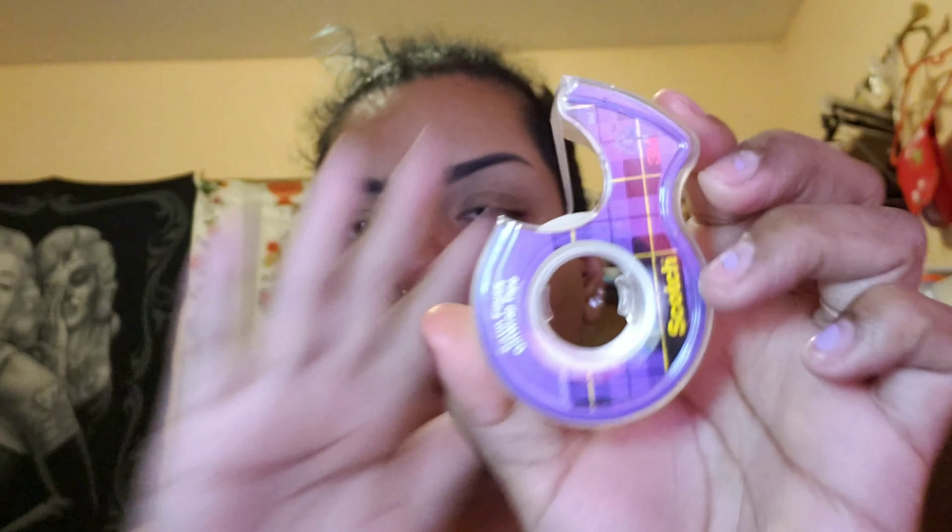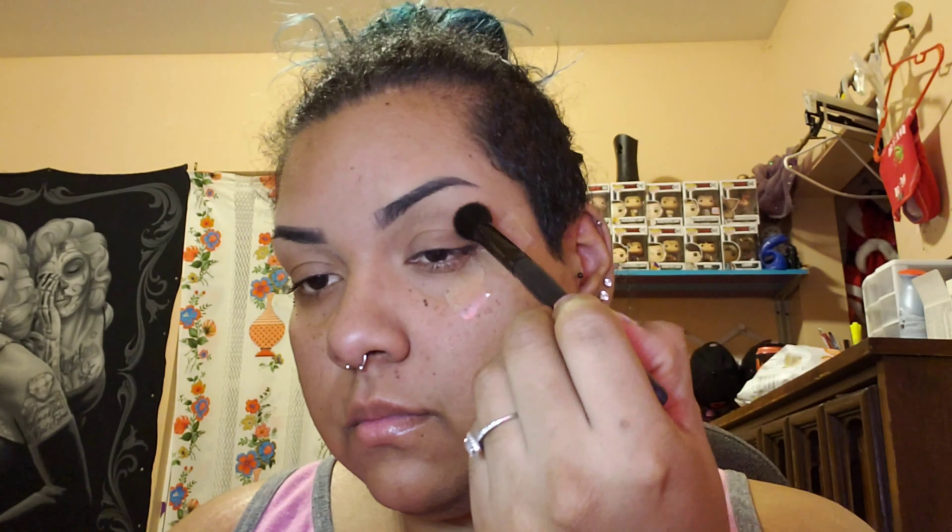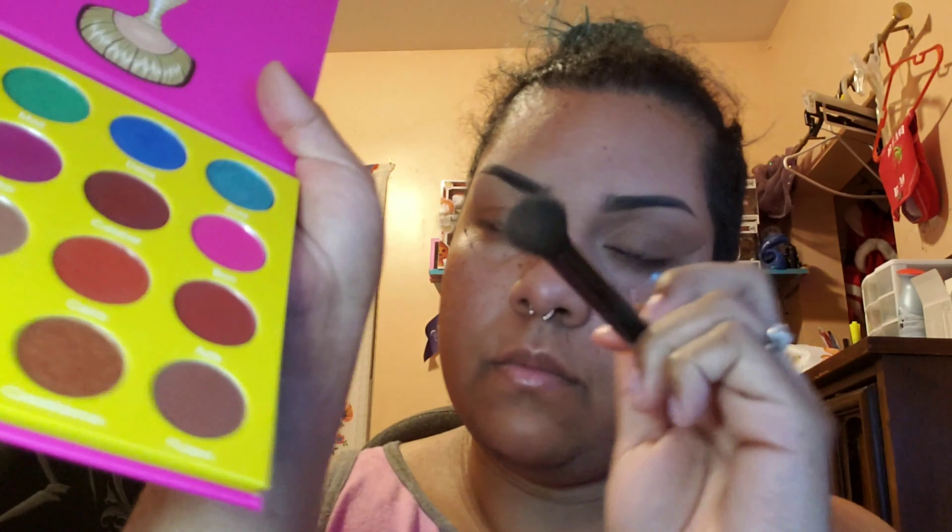Here I'm using my LA Girl Pro Concealer in Cool Tan to carve out the top and the bottom of my brows. It's a good tip to clean it up and get the right shape — one of my favorite things to do whether I use a pencil, pomade, or powder. I'm using a flat concealer brush to get a nice clean cut along the top and bottom of my brows, then going in with a mini beauty blender to blur everything out so there are no sharp edges.